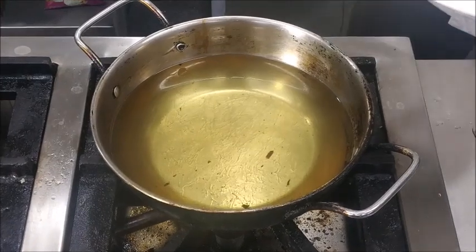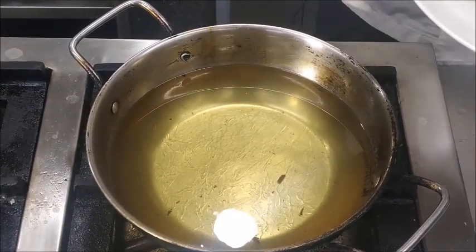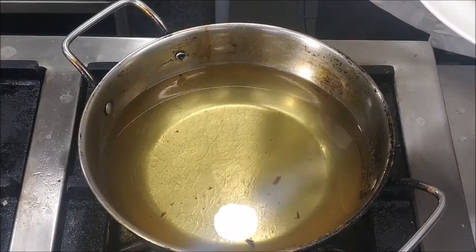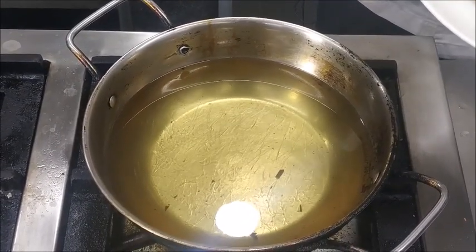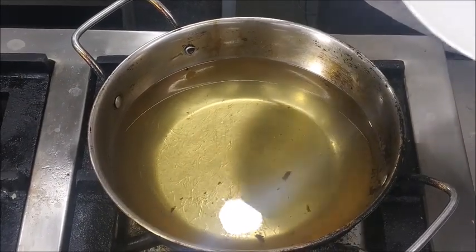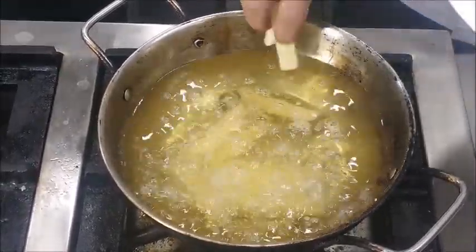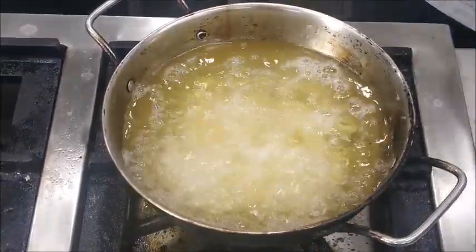These potatoes have been cut and soaked in water so that the starch gets slightly dissolved. Now we have to blanch them first in oil. The oil should not be too hot — it should be about 150 to 160 degrees Celsius. We have to cook these potatoes without color, so we'll just drop them in the oil and make sure to cook them without any change in color.